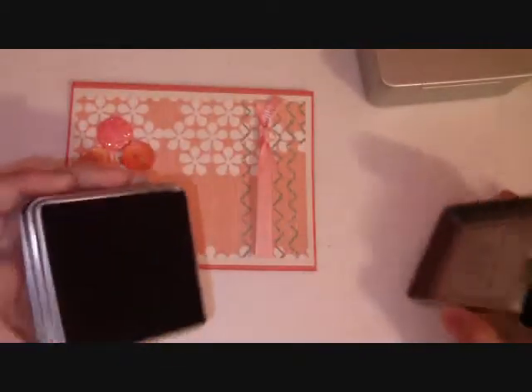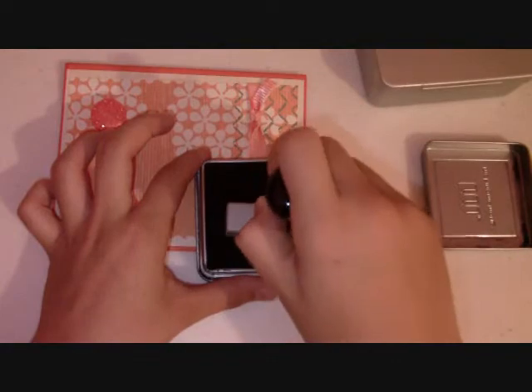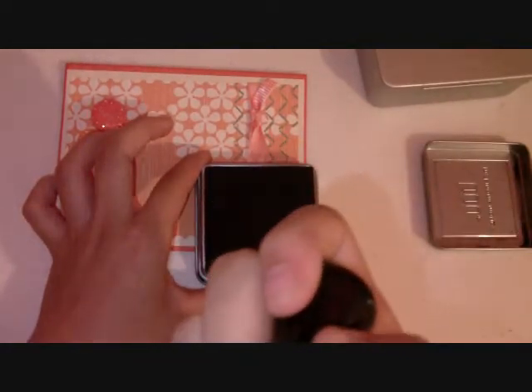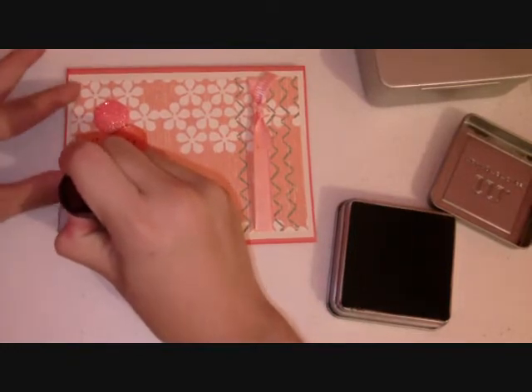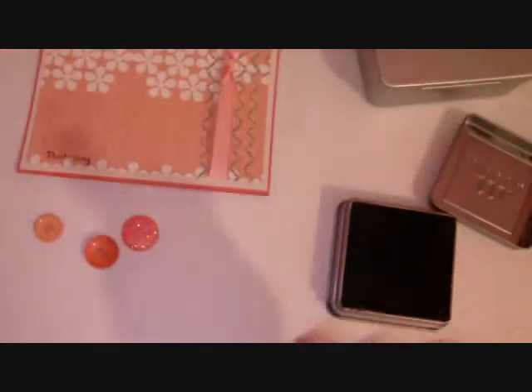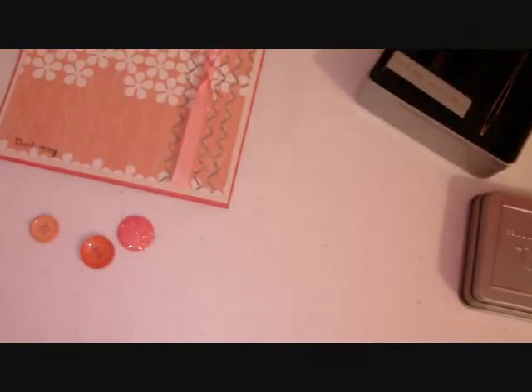I love the stamps. Here is 'Thanksgiving' — this is so easy to use. I'm going to make sure it's nice and precise right here. I'm going to get my black ink. It's really cute, it says 'Thanksgiving.' It's not perfectly straight and it's pretty small, but I think it looks cute. We'll just put this away so I can clean it later when I finish the video.